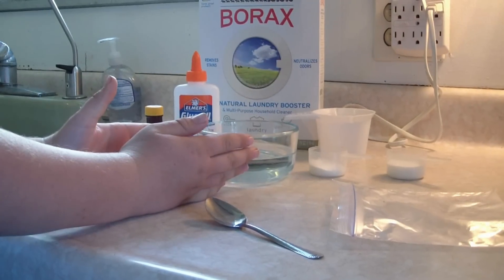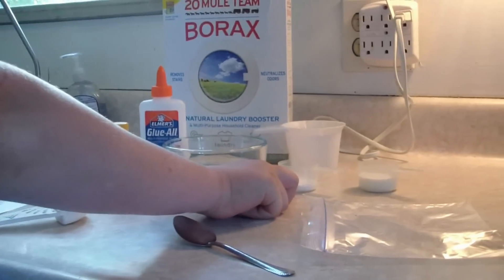So here we have one cup of water, one tablespoon of borax, and this is a tablespoon of glue.